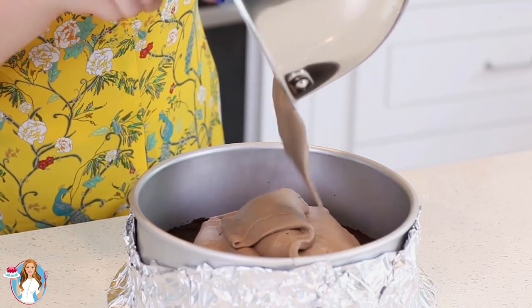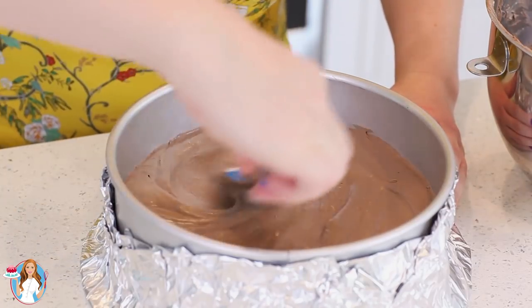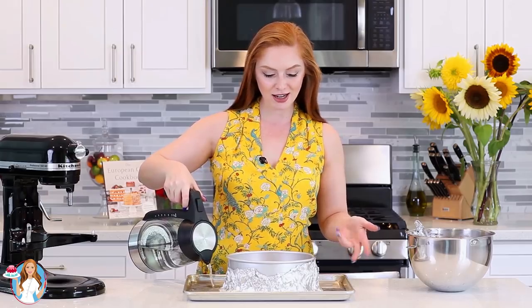Pour the filling over the prepared chocolate crust. Place the springform pan onto a larger baking sheet, add a little bit of water to create extra moisture in the oven and keep the cheesecake nice and level. Bake at 325 degrees Fahrenheit for about an hour to an hour and 15 minutes. You want the sides to be nicely set, but the center should be just slightly wobbly. Take it out, let it cool completely, then come back to finish off the other two layers.